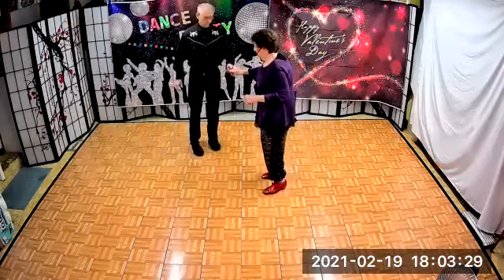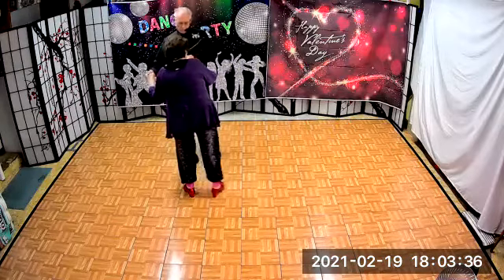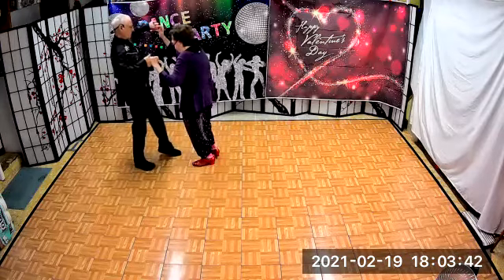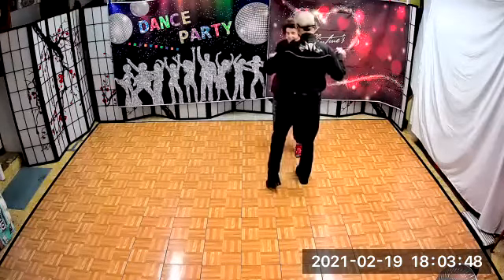Let's do it. So — left turn inside roll — we're going to do our lunge basics with a pickup. Now we're going to do our left turn with an inside roll with a basic ending. Okay, your turn.